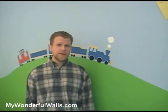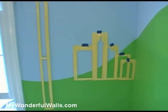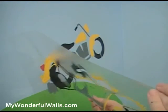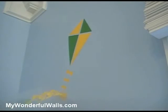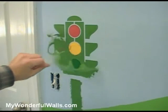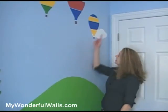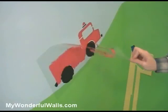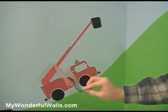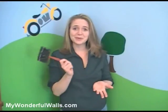Now let's fill in the rest of the scene. It's a good idea to test a layout before removing the backing paper and placing your stencil. Try different variations and see what you like. You can create depth in a scene by layering elements, such as painting this balloon in front of the cloud. And if you mess up, don't worry — just paint over it.